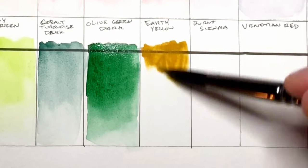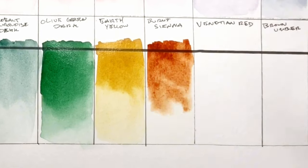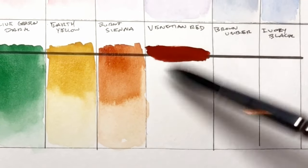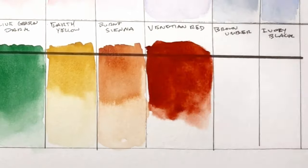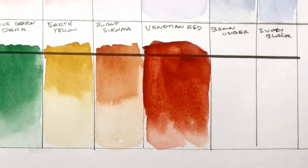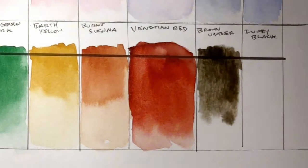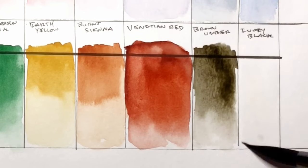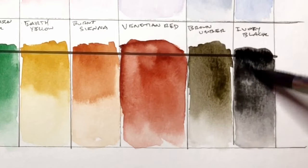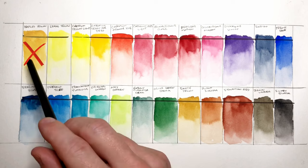The Olive Green Dark has a nice dark green color. Earth Yellow and Burnt Sienna both seemed pretty standard — I thought Earth Yellow was kind of a less opaque version of Naples Yellow, so I'm glad I picked it. Venetian Red I think I could recreate with Burnt Sienna and some of the Maroon or Rose pigments. The Brown Umber was pretty interesting — it's almost like a muted dark green color. It could be useful for painting shadows, just as Ivory Black would also be useful. That's all 24 colors.